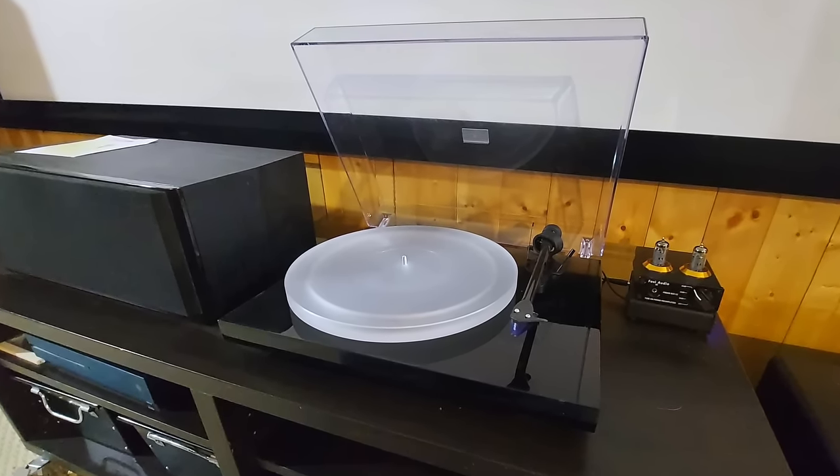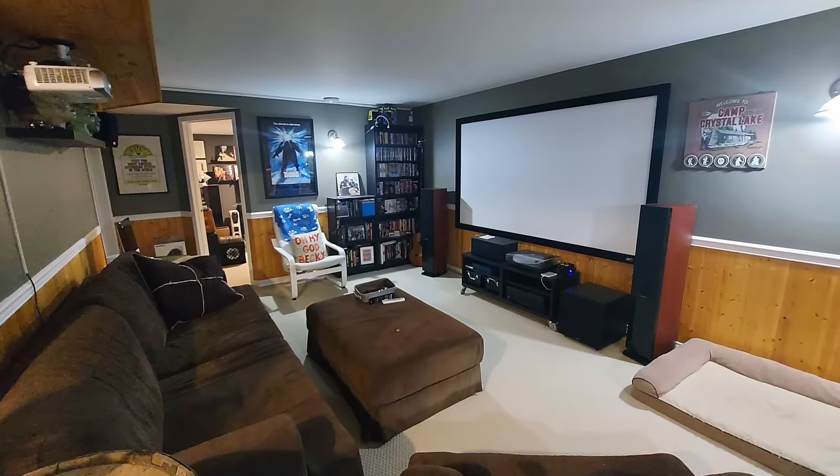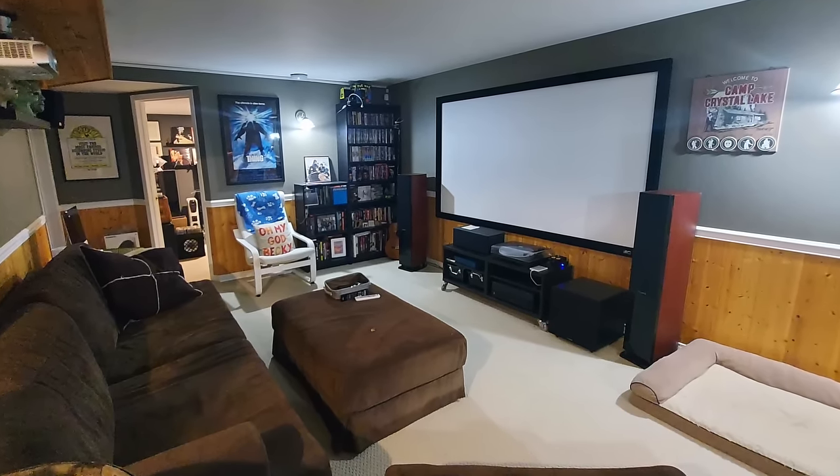It sounds good. The receiver out there is really tuned for 5.1 movie viewing, and I've never heard a 5.1 receiver process two-channel audio really well. I've never sat there at the 5.1 receiver listening to music — CD, vinyl, whatever — and thought it sounds fantastic. So it's probably a limitation of the Yamaha receiver I have there. By the way, every time I say Yamaha I get a ton of comments saying I'm pronouncing it wrong. In Canada we say Yamaha — that's just the way it is.